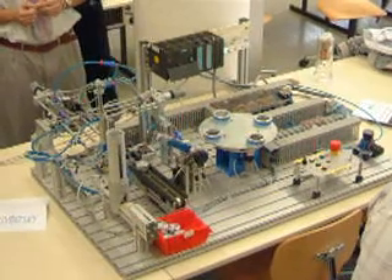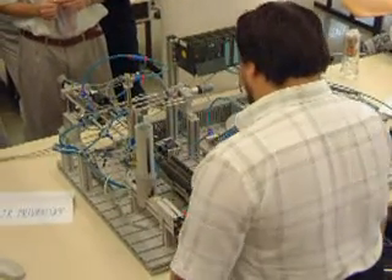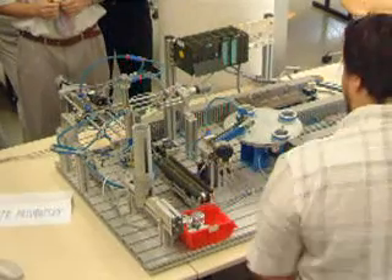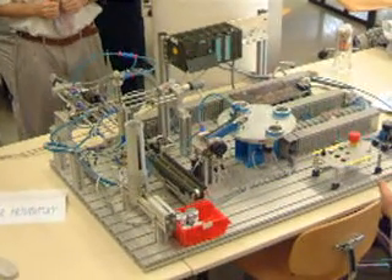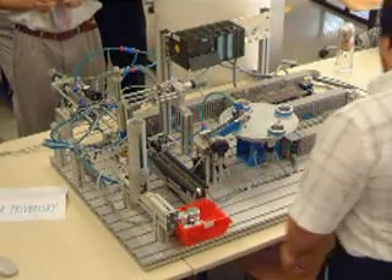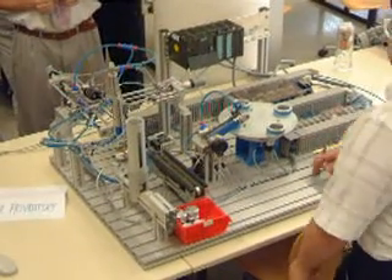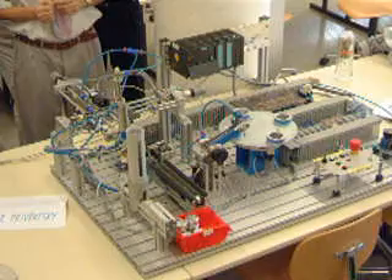The part goes to storage. The next part will be automatically pushed and the cycle will begin from stage 0. Now I will press the bottom button — it will not stop the device.